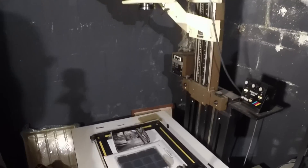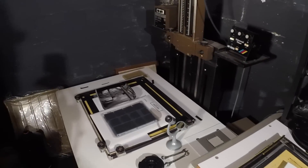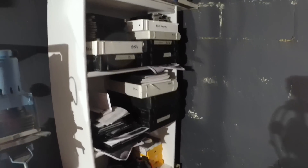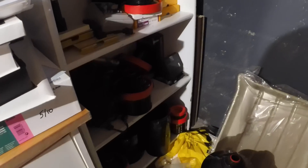Here we have the easel, some of the various grain focusers and stuff that I use. Over here is just a catch-all shelf for negative boxes and some other various processing equipment, some Jobo stuff.